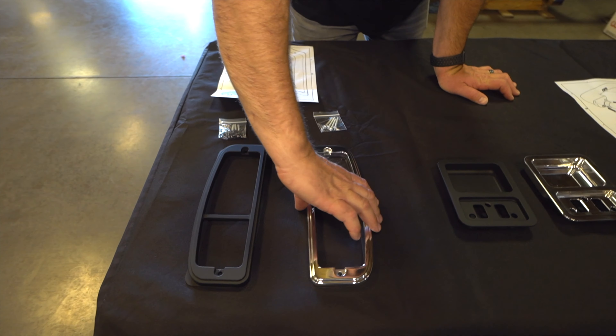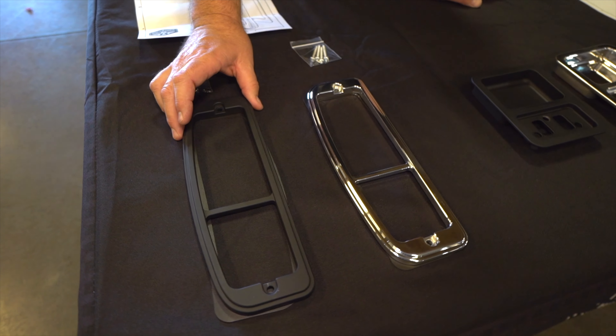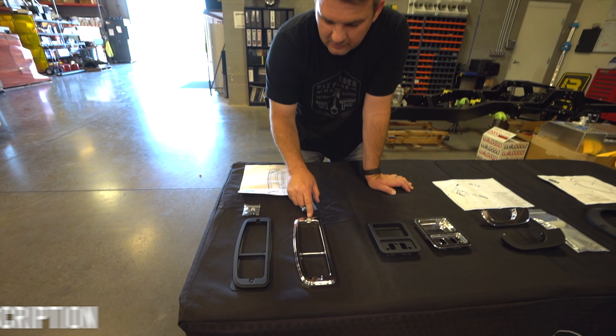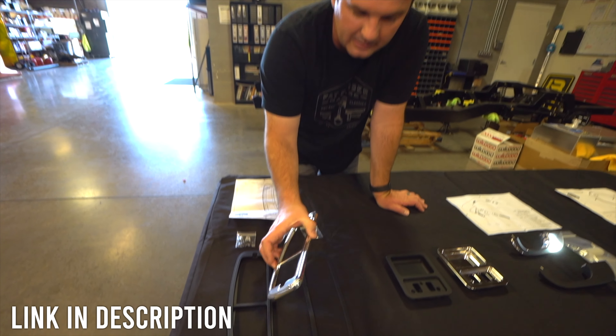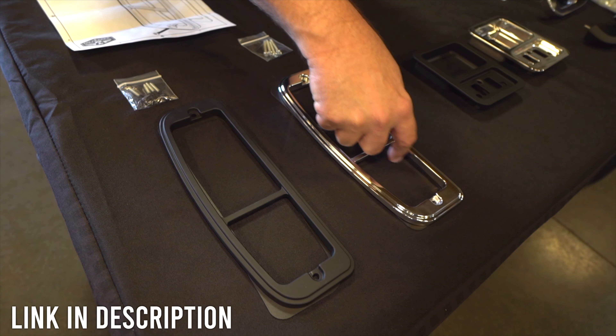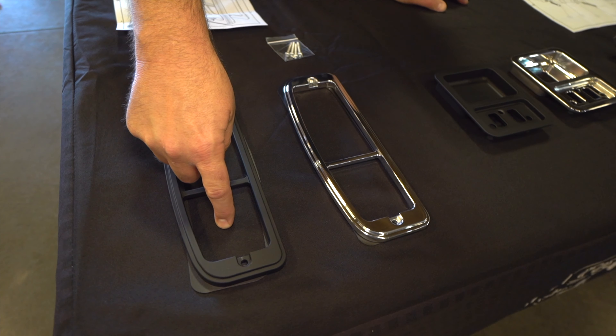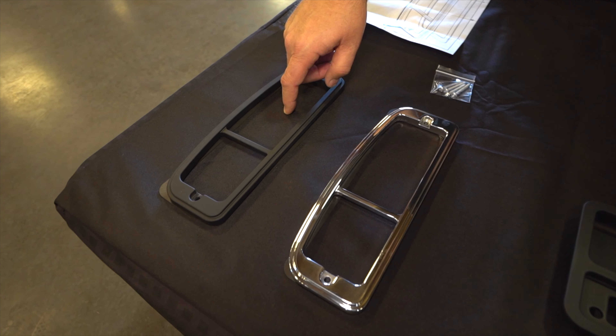Here we've got some Bronco tail light bezels. These are all out of billet — this one is polished, this one is Cerakoted black. It comes with a little gasket, and you can use the LED boards. The white backup light goes down here and you've got your LED boards up top, which are pretty cool, or you can just use your regular bulbs.